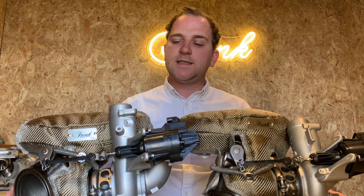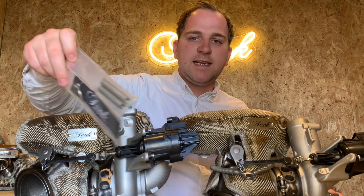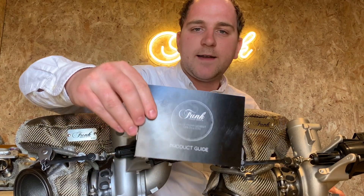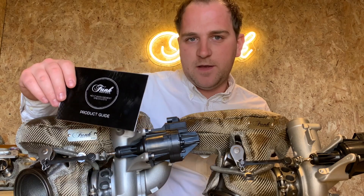So let's have a little look at what's inside the packet. First up you're going to receive your pair of turbo blankets either in titanium or carbon fibre. You're also going to receive the retaining springs as well as a Funk Motorsport keyring and, probably most importantly, you're going to receive a product guide. I thoroughly recommend reading this cover to cover — it's got a lot of useful information including do's and don'ts and actually why turbo blankets work and how they can be of benefit to yourself.